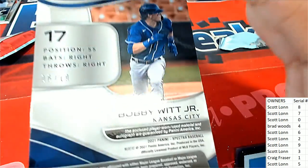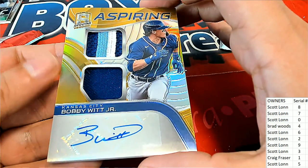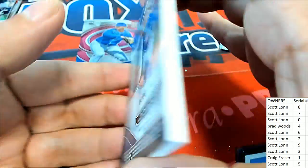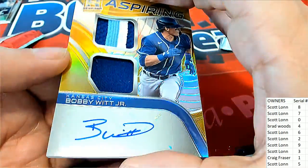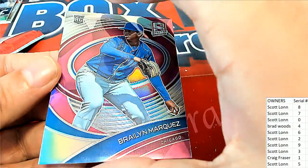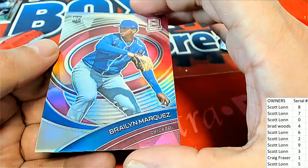Bobby Witt Jr. — six of ten! Oh, nice hit! That is terrific, man. Six of ten Bobby Witt Jr. coming out of here — big hits coming out of Spectra! Braylon Marquez, Chicago — 16 of 40. Number six, Scott L — congratulations to you with your Marquez!